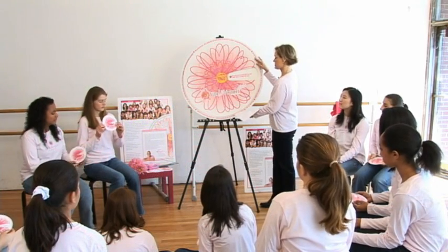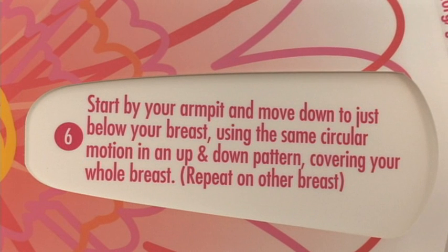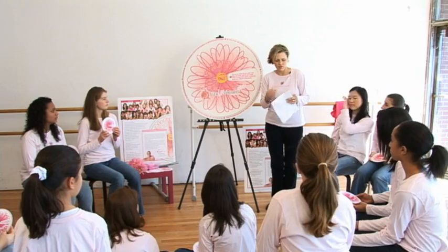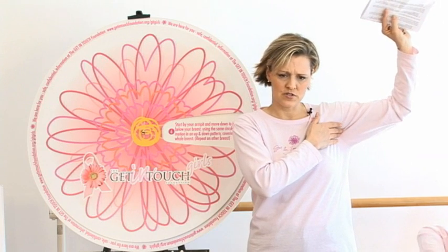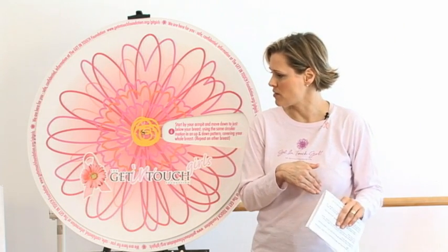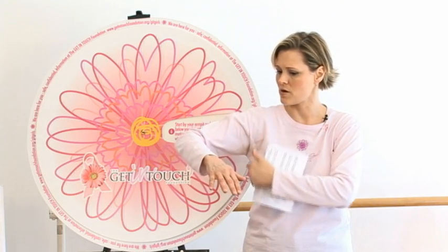Tip 6: Start by your armpit and move down to just below your breast. Using the same circular motion, go in an up-and-down pattern — kind of like a zigzag — covering your whole breast. Raise your arm, start up here, and do that same circular motion going down and up like a zigzag across your breast until you've checked your entire breast from under your arm. When you finish with one arm and one breast, move and begin under the other arm to check the other breast.